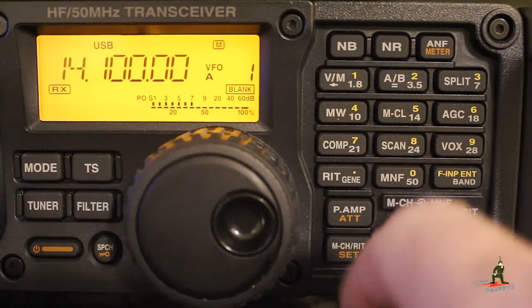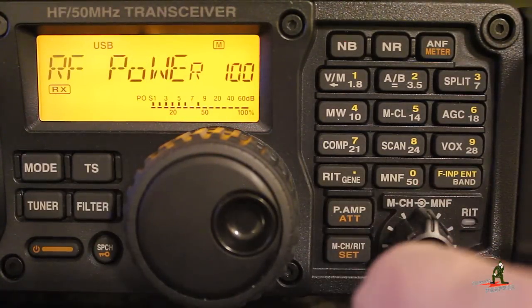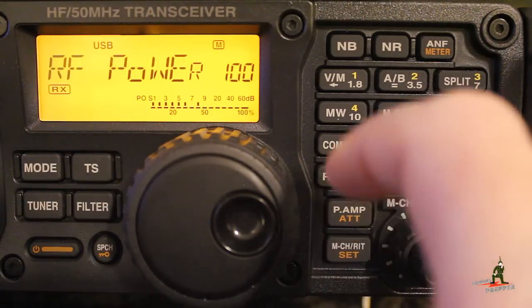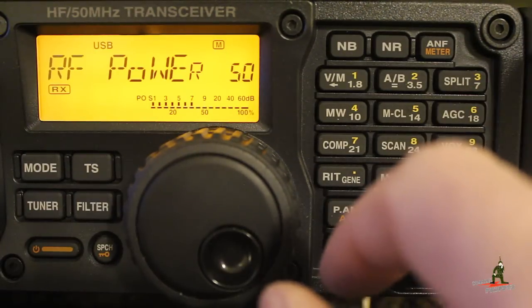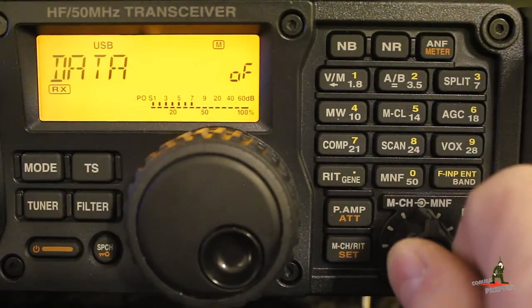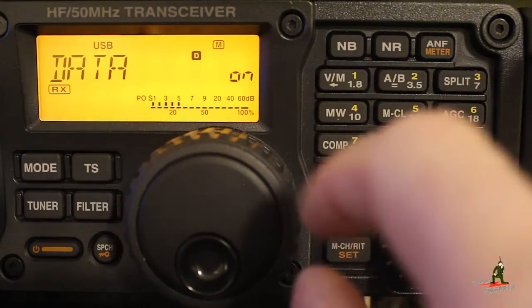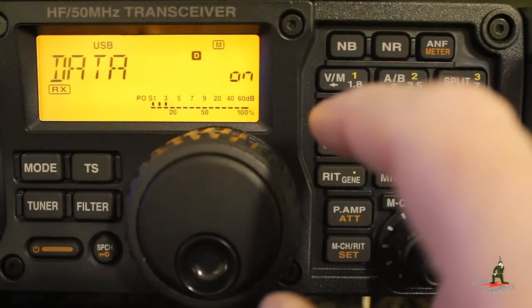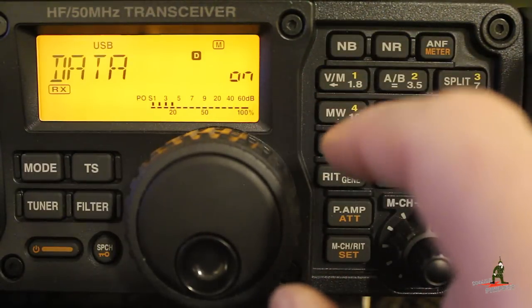We're going to press and hold the set button to return to radio mode, then press and hold it again to get into the quick set mode. Now we're looking at RF power. When you're running data, you want to turn your power down so you don't overwork your radio — I typically lower the power to a minimum of 50% or 50 watts. This is a 100-watt radio. Then we come over to data on/off and rotate it to data on. This is in upper sideband mode, and what this tells the radio is that the push-to-talk and modulation source will come from the back of the radio through the accessory jack.